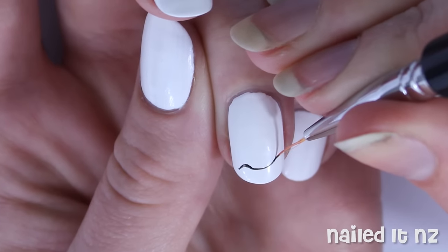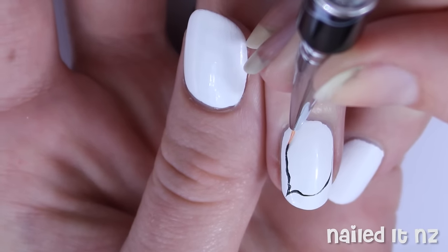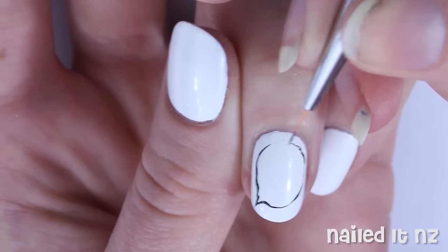The next nail is the speech bubble nail with Homer's well-known 'woohoo' on it. Use black to paint on the bubble shape and then carefully add the lettering.